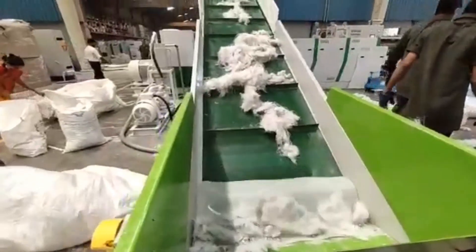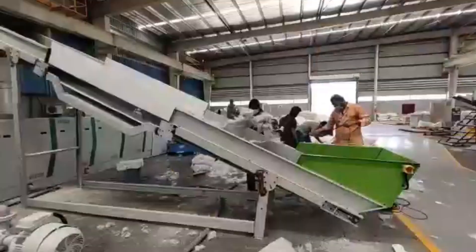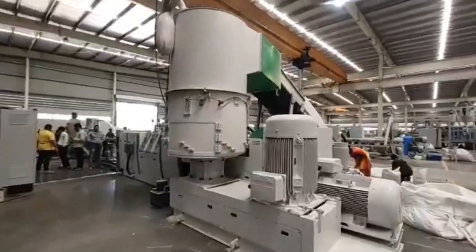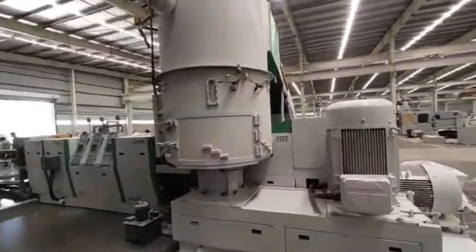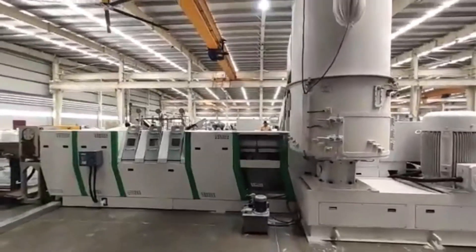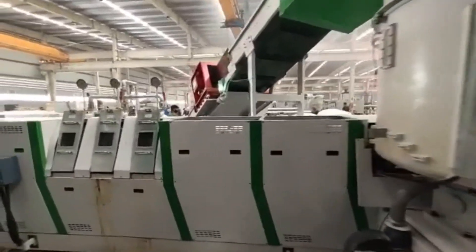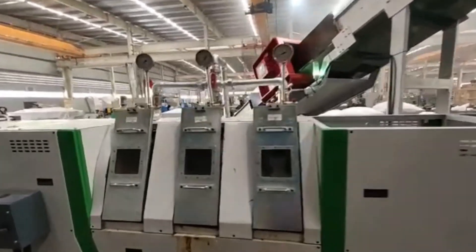First, put the waste on the conveyor. Through the conveyor, PET waste will go into the cutter compactor. In the cutter compactor, material will get cut, densified, preheated, and fed into the extruder. Here we are using a special extruder which has three ventilation ports.